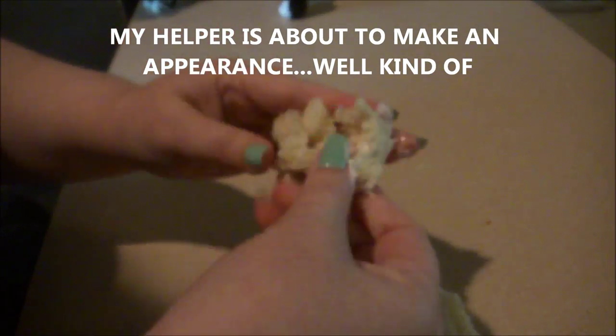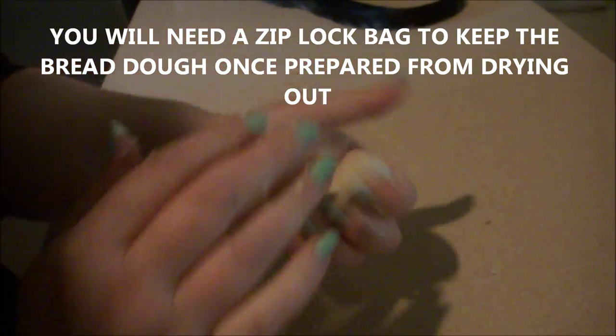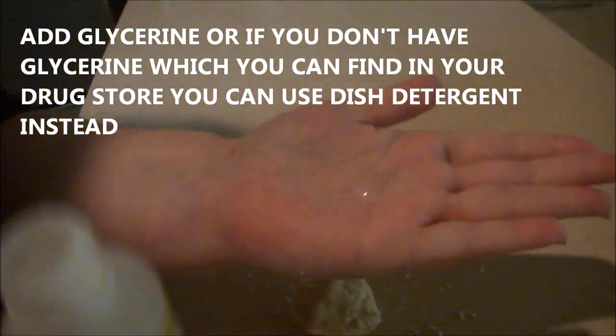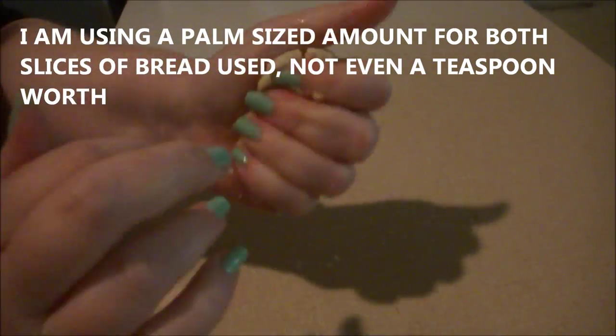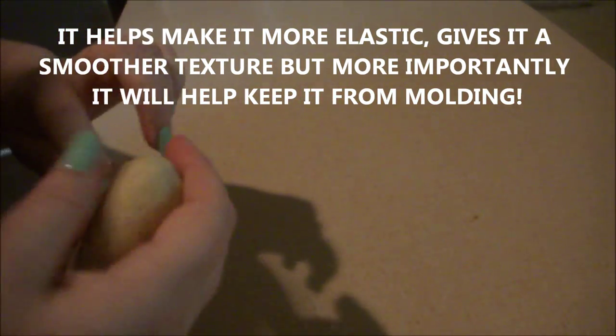I'm going to mix it up - it's gonna be a little messy at first. That's my cat Handsome's tail in the way - don't worry, he wasn't harmed in the making of this clay. I've sped up the video because this is sort of a process. I'm kneading it up on my counter. Now I'm putting a little bit of glycerin in my hand - less than a teaspoon for both slices of bread. That keeps it more porcelain-like, gets it off your hands, makes it less sticky and more dough-like.